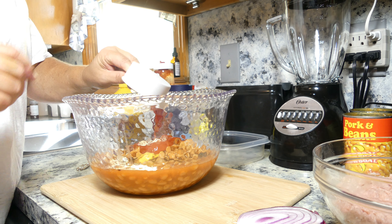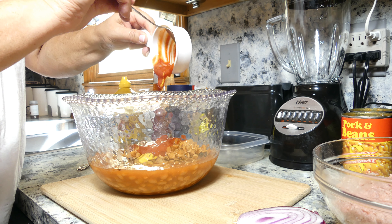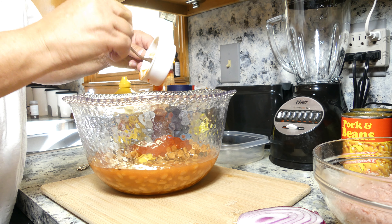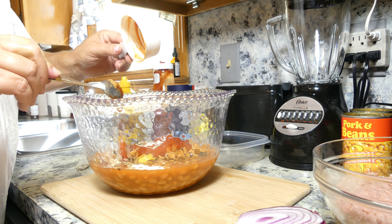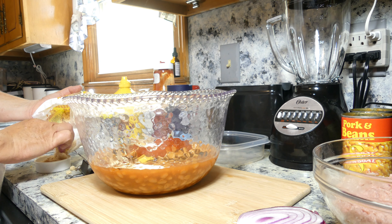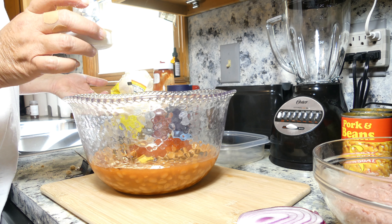I'm adding a half a cup of ketchup and one-fourth cup of light brown sugar.